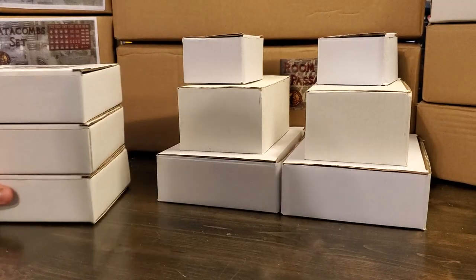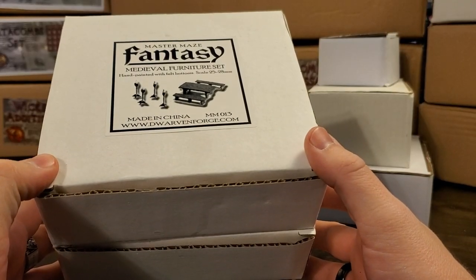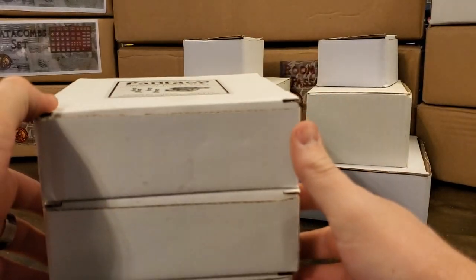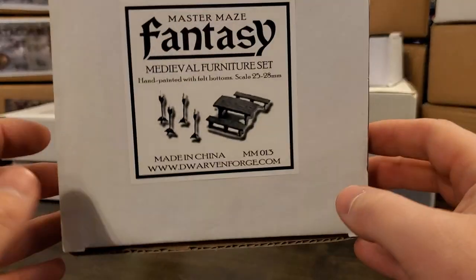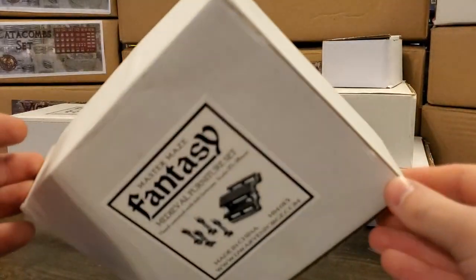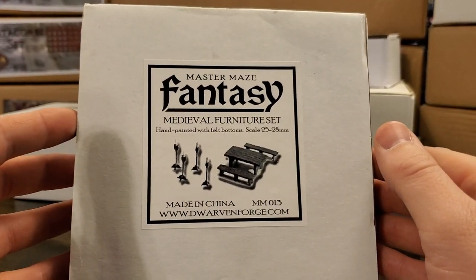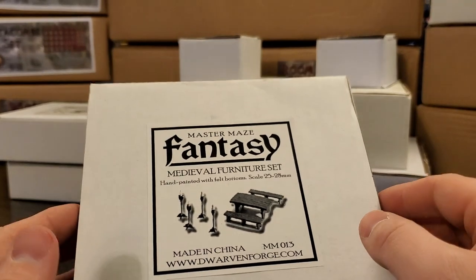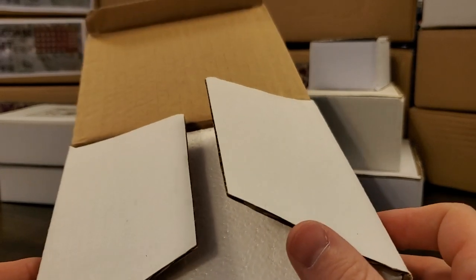This is the last unboxing, folks. I picked up three of these Master Maze Fantasy Medieval Furniture sets. Since they are all duplicates, we will just unbox one of them, which will give you an idea of what comes in this resin dungeon dressing set. Some of what you're going to see in this box has been released by Dwarven Forge in Dwarvenite, but resin just has a little more weight.